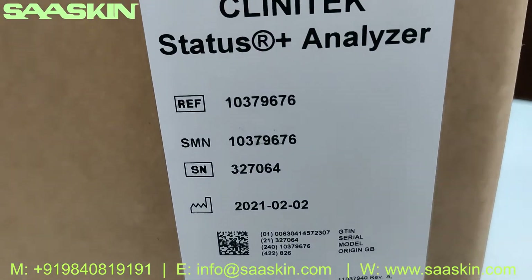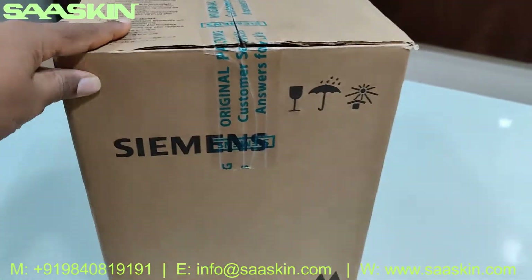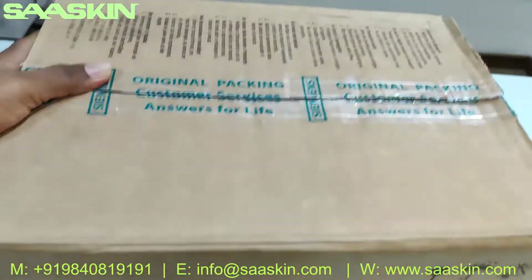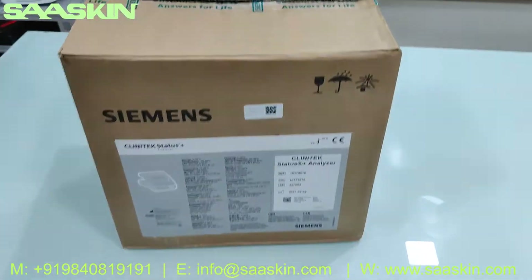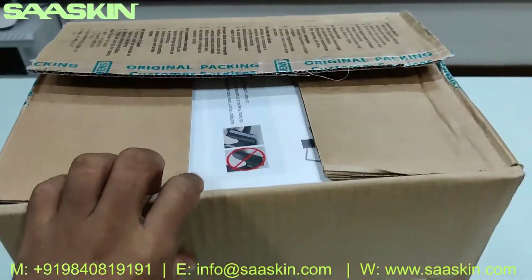You can see the manufacturing details and the part number here. This is how the carton looks on top. I'm going to unbox this entire carton and show you the contents inside.